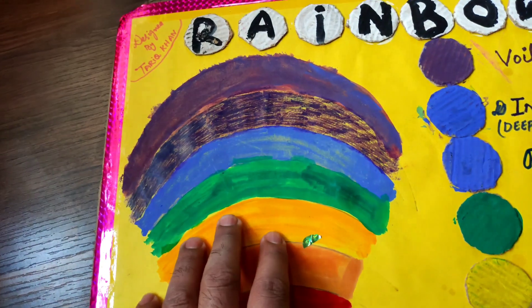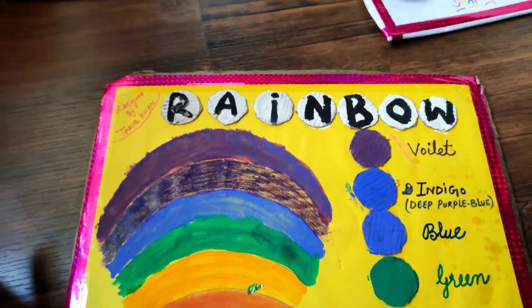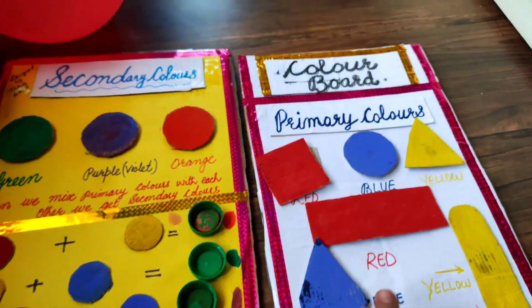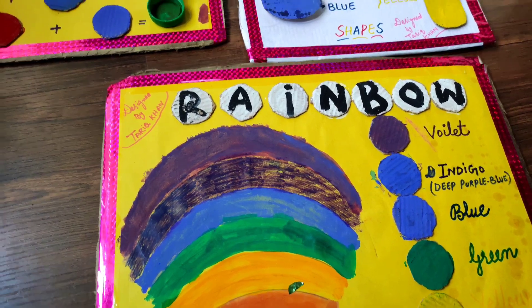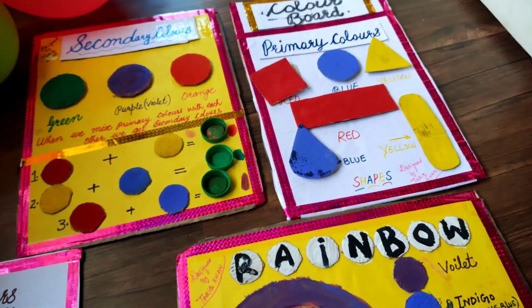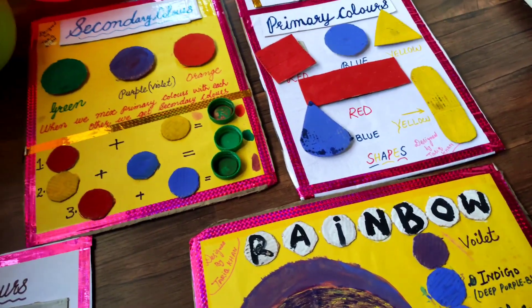These are the seven colors found in a rainbow, and you can make this color board for yourself. So these are the four color boards I shared with you: primary colors, secondary colors, middle colors, and rainbow colors. I hope you like all these color boards.